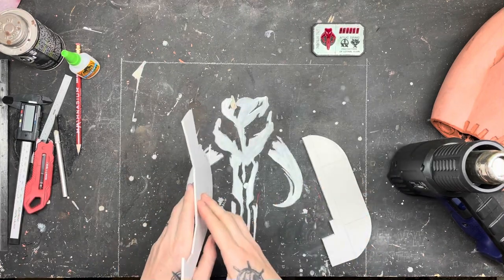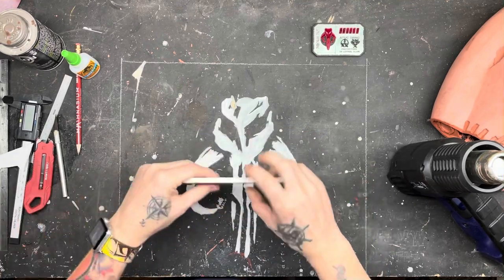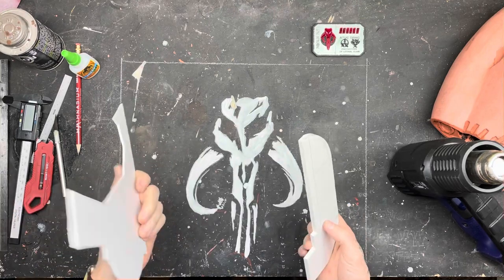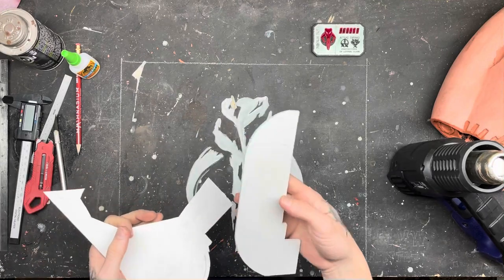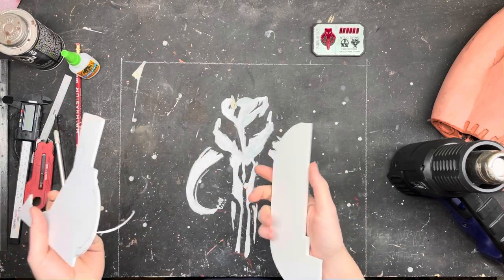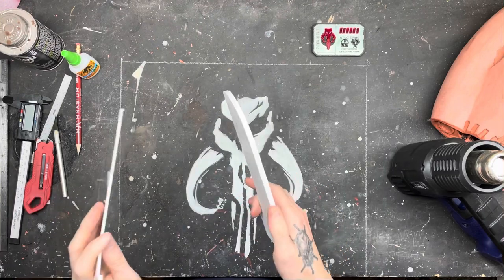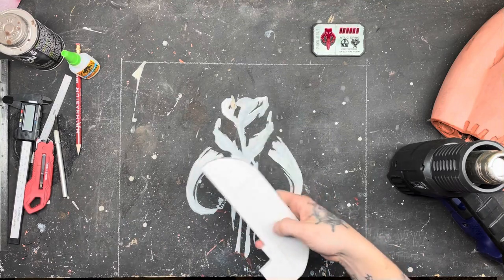My first kit I did in three millimeter — you can see it's a little thinner and kind of flexible straight off the bat. Six millimeter is a little less forgiving on the bending side, so for your first kit you may want to go with three millimeter. My second kit I went with six millimeter. Three millimeter is easier to cut, easier to use, easier to bend. Six millimeter on the other hand is stout and will hold up to a lot more.